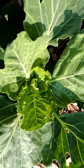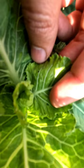If you see the cabbage has some holes in the leaves, just look deep inside — basically by the fresh small leaves, you will find these cabbage worms.